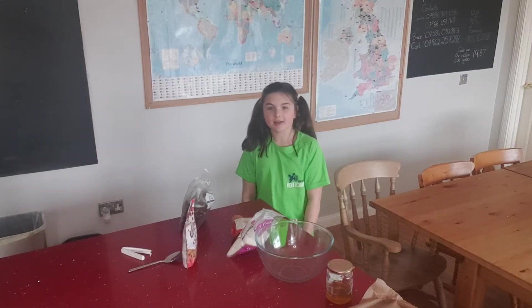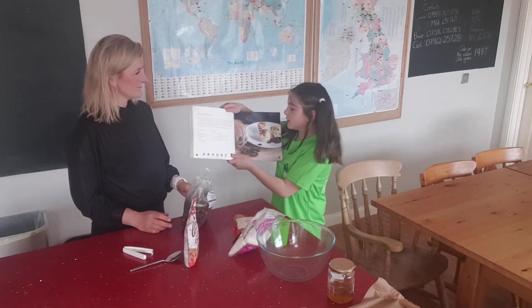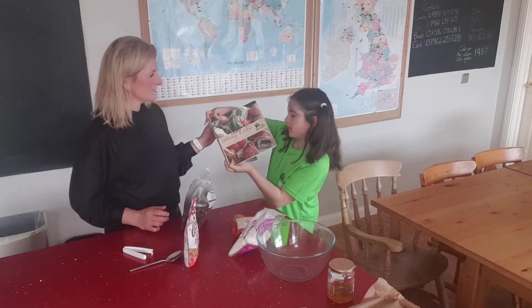Hi everyone, it's another day in the Boot Camp Kitchen and today we're going to be making almond bites from the Boot Camp Kitchen recipe book.